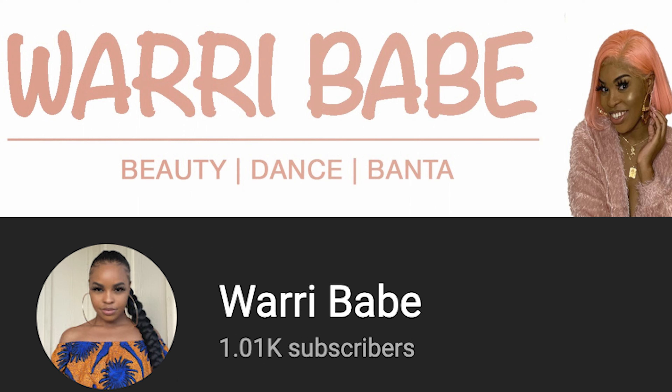Hey babes, welcome back to my channel, it's Warrior Babe here. Welcome to all of my returning subscribers, and if you're new here, what's up, welcome to the family. I just want to say thank y'all so much for a thousand subscribers — I haven't had the chance to address it on the channel yet, but I really really appreciate it.